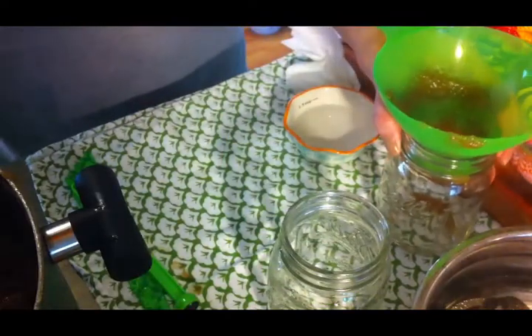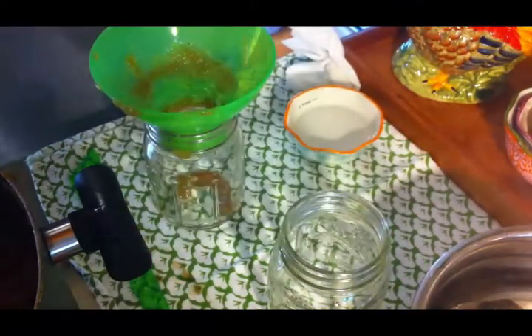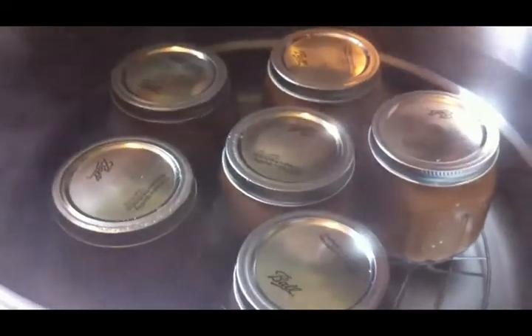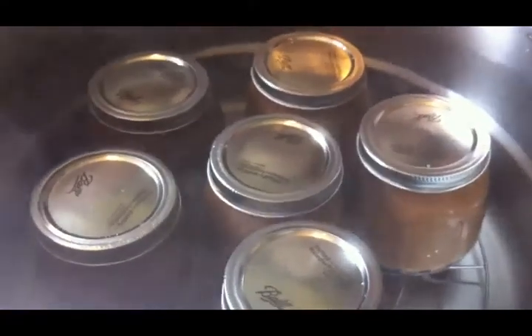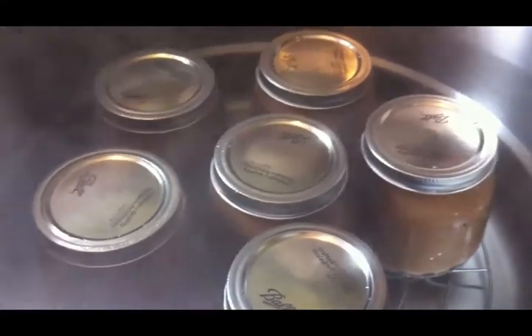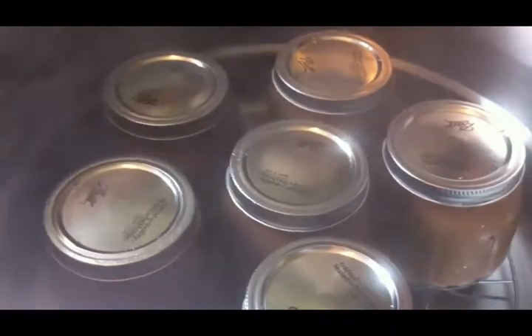I'm going to go ahead and fill up the rest of my jars. I was able to get six pints out of that batch of apple butter. There's about a half a pint left in the pan and I'll just put that in a jar and stick it in the refrigerator to eat right away.